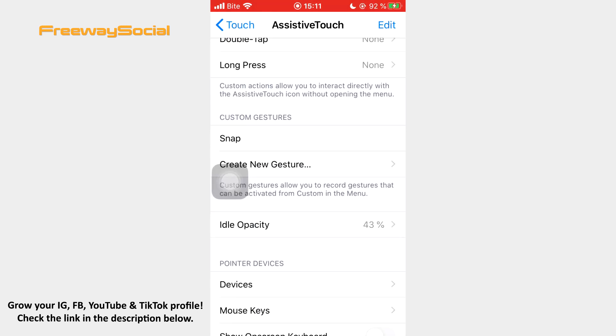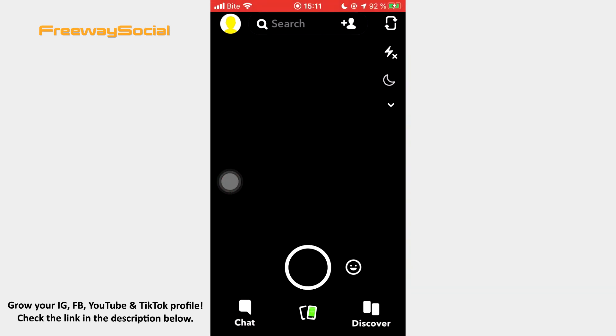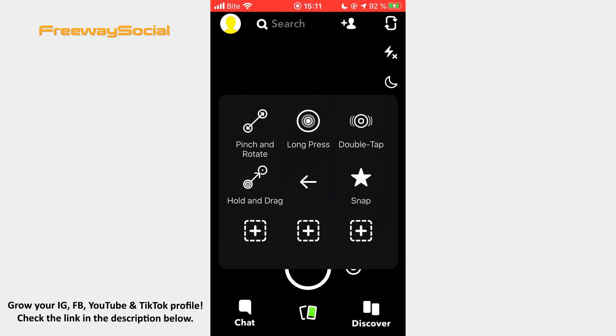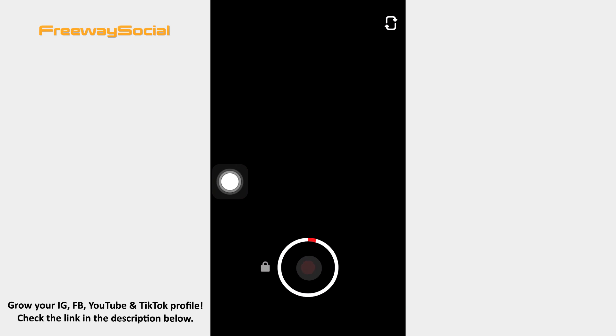Now go back to Snapchat and hit the little gray dot that you see on your screen. Press on Custom and tap the gesture you have created. When another gray dot appears on your screen, drag it on your camera button. Once you do it, Snapchat starts recording and you shouldn't hold the button.